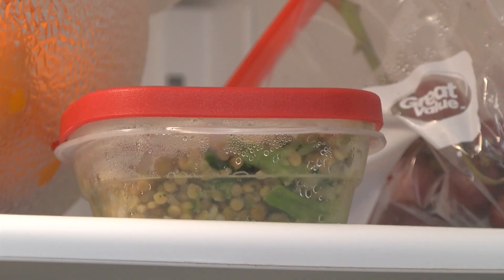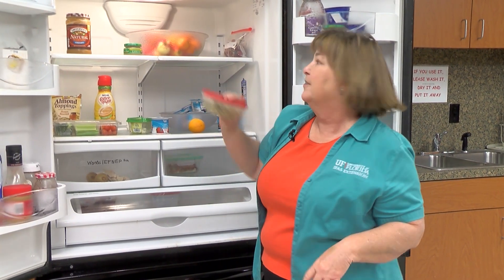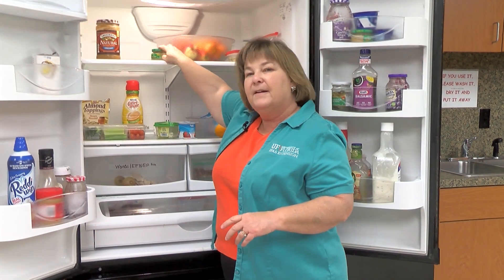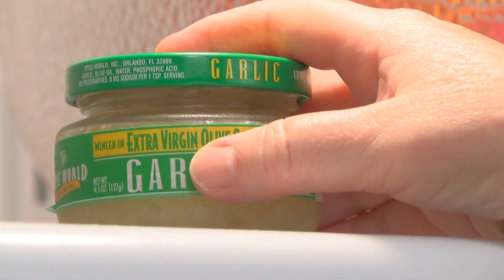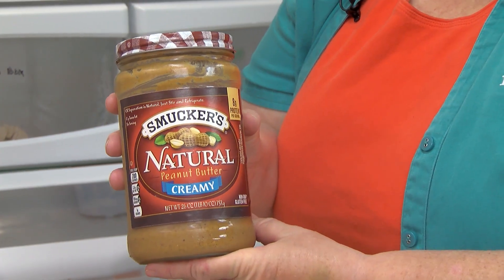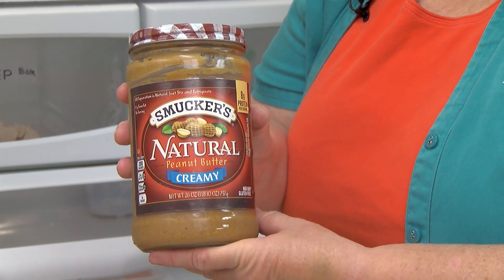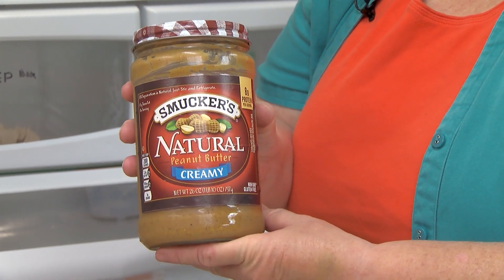Leftovers that have been above 40 degrees for two hours go in the trash. Commercially packed garlic needs to go as well. Peanut butter is great to eat during a power outage — it's a good protein source and will keep whether it's in or out of the refrigerator, even above 40 degrees.